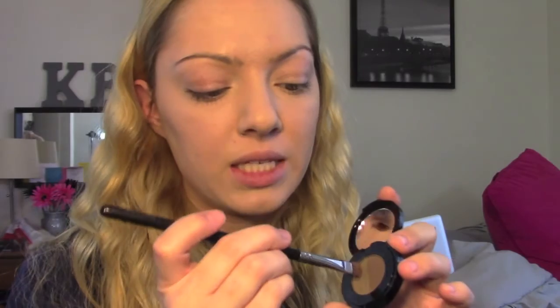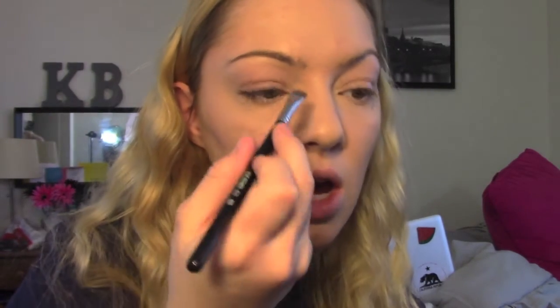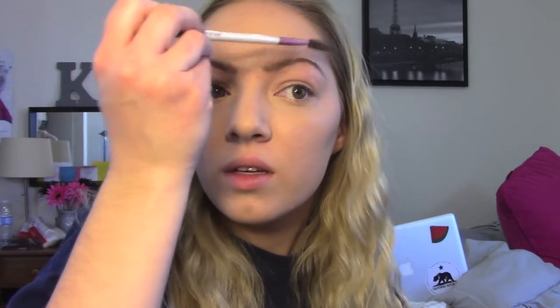Gigi always has a really fierce brow so I'm gonna take the Anastasia Soft Brown duo powder. I usually use the lightest shade but her eyebrows are a little bit darker than mine, so I'm actually going to mix them — mainly the lighter color with just a little bit of the darker brown — and fill them in. You can keep the same shape she has or follow your own shape. Then I'm going to take a spoolie and brush them up in the direction I want. Her eyebrows are always slightly imperfect, never 100% perfect, so you can just get them in the general shape you want.